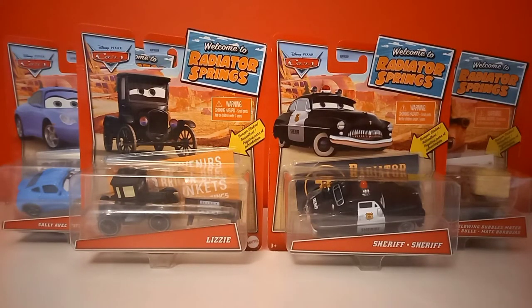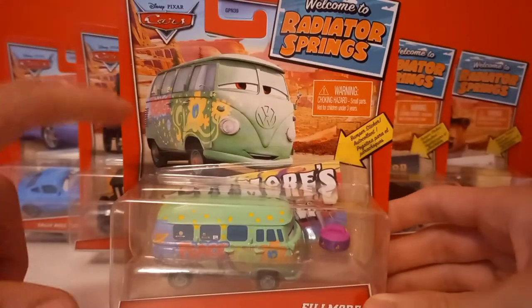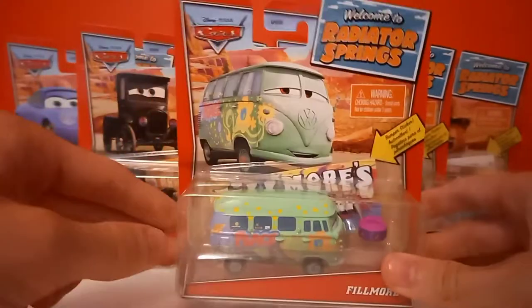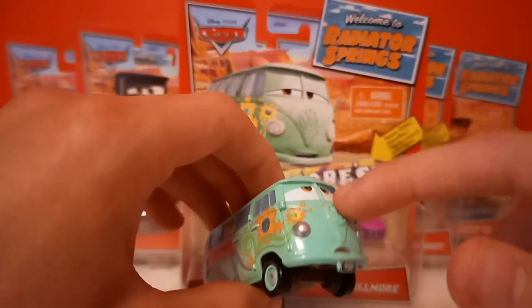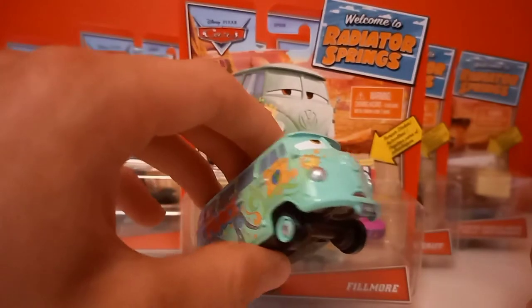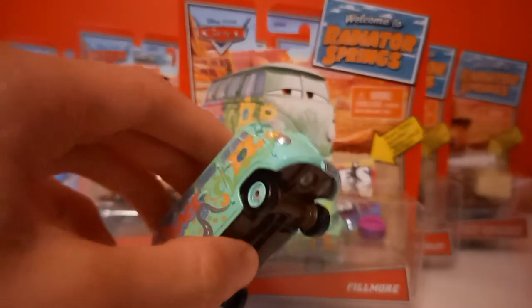You guys might be wondering why Fillmore, which I just showed you, is not on the thumbnail nor at the opening of my video. Well, that's because Fillmore is an error — at least I think he is — since there's supposed to be a glow-in-the-dark Fillmore in the packaging. But as you can see, there's nothing really glow-in-the-dark on him. To do a little comparison here, this is a regular Fillmore from the Radiator Springs Classics line from 2017.